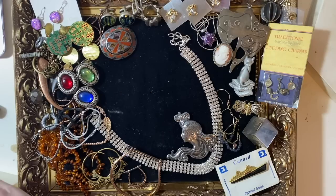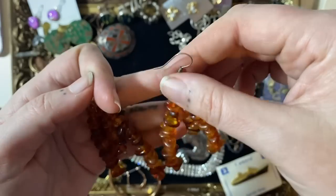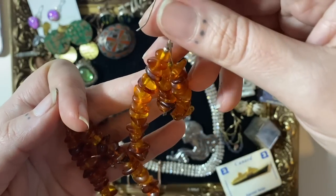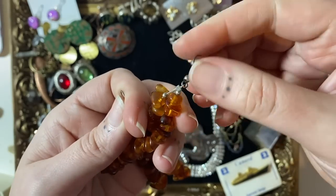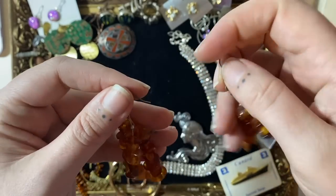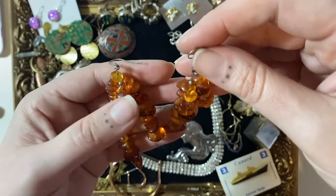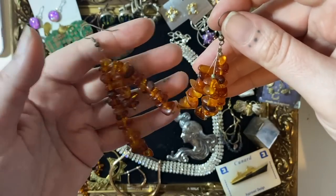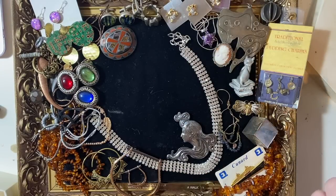A little bit more amber but some earrings this time. We've got some rather long fabulous dangly ones — these were probably someone's project: they got a crimping bead on some wire and some hooks. I reckon someone had a broken necklace and made some fab earrings out of it — recycle, reuse, repurpose where you can. Fabulous, and someone will love that.